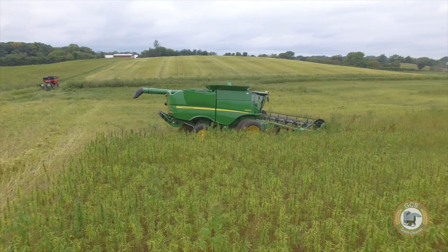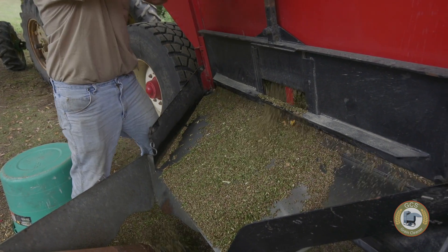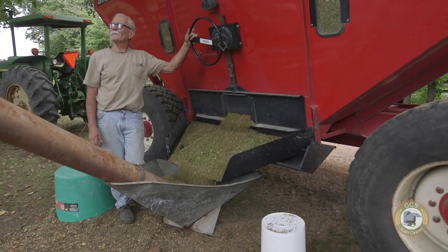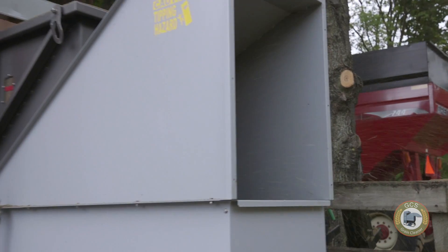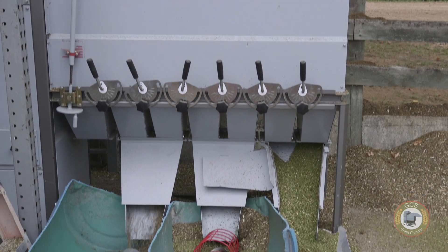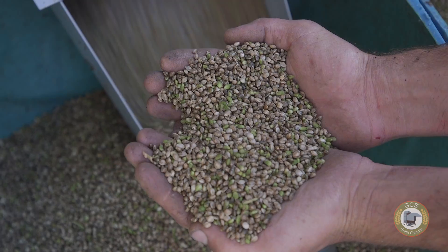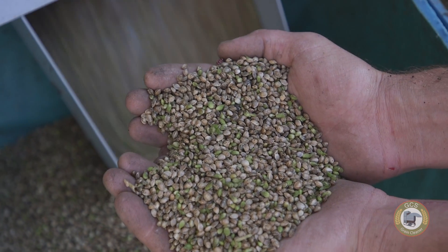With hemp being a new crop, there's a lot of things that we need to figure out on how to get a clean quality product coming out of the combine. It's really a necessity to use cleaning equipment like GCS that is putting air on it right away, scalping it, and blowing out all the material that gets brought through with the combine. The GCS equipment really gets it clean so you're putting quality grain into your bin to be dried.